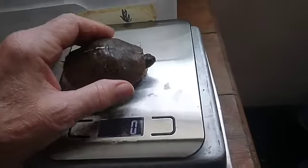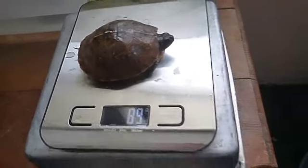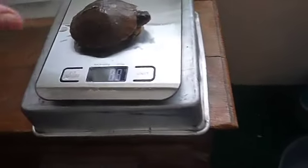Turn it back on — there it is, zeroed out again. And this one is 88 grams, oh — 89 grams.